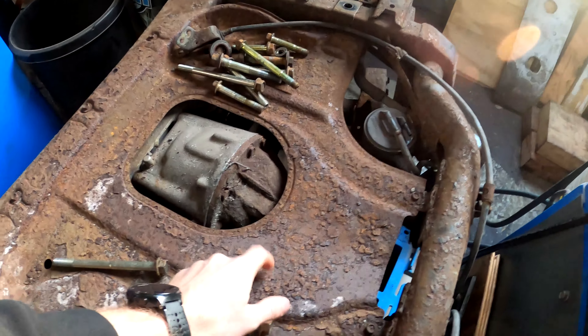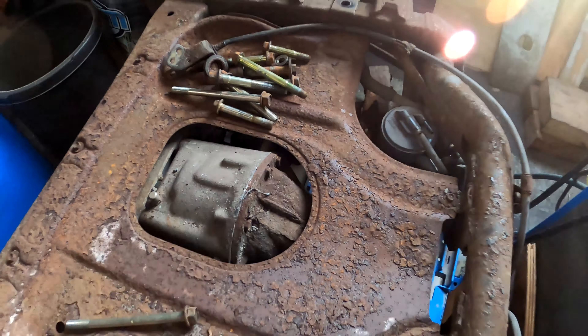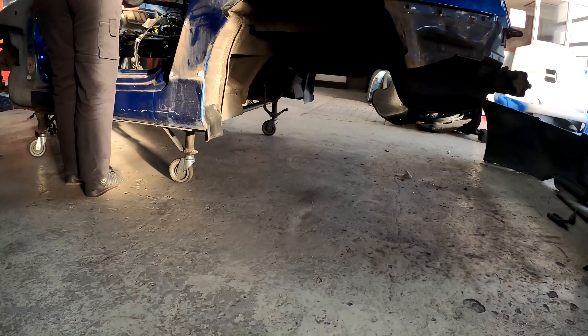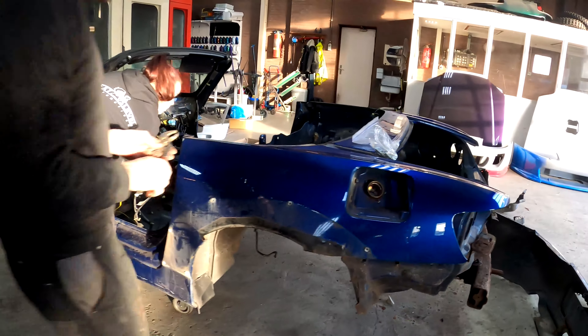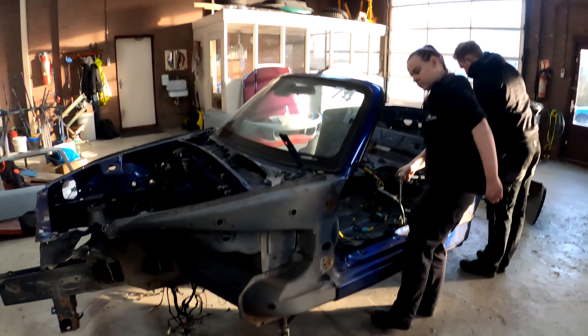You can see all the rust on there — it looks quite terrible — and there's the diff at the back. A lot of work. The car is sitting on caster wheels at the bottom so that we can move the chassis around. It's quite light at the moment — you can actually pick it up. Two or three guys can actually pick it up, or one lady in this case.